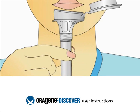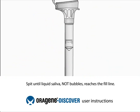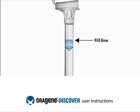Place the top of the funnel close to your bottom lip and start delivering your saliva sample by spitting into the funnel. Some people will have bubbles or foam in their saliva. Be sure that you spit enough liquid saliva, not including bubbles, to reach the fill line. You will find the fill line on the label on the side of the tube.